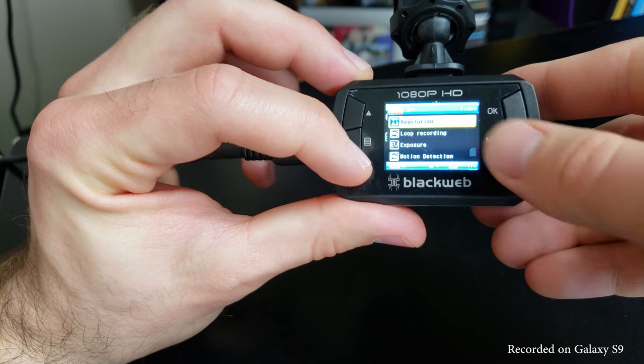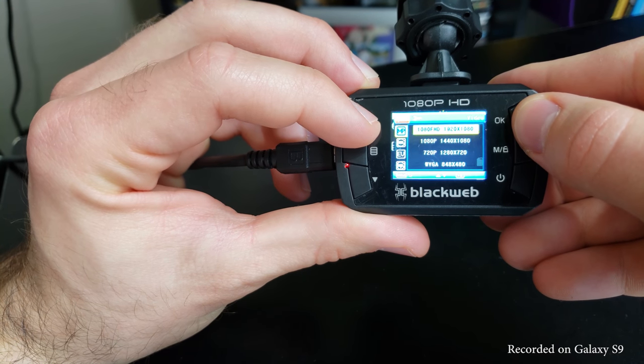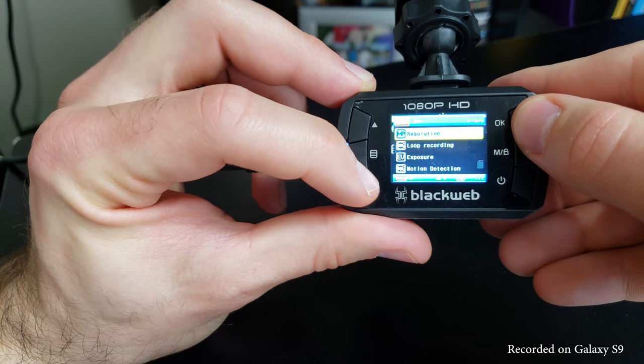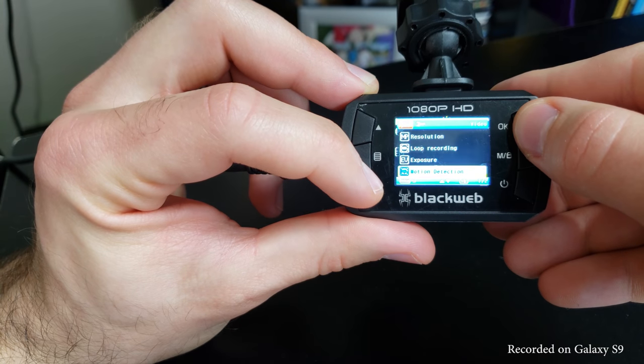On the topic of settings, this dash cam boasts 1080p full HD recording capabilities — it even says 1080p on the body of the device itself. However, the footage is just upscaled from 720p that it records in natively. I tested both 720p and 1080p modes and found no real difference in video quality, so I'd recommend leaving it in 720p to reduce file size.